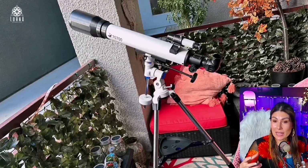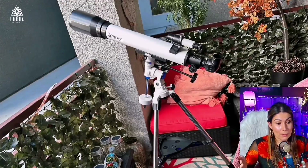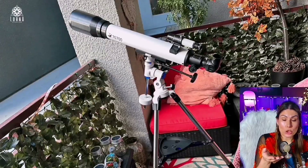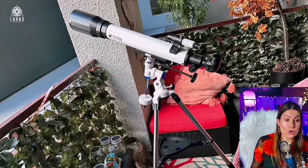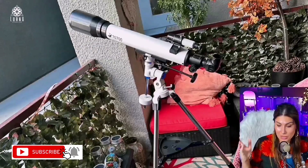I've been testing it out but I haven't been able to see much because I was on my patio. I can't wait to take it outdoors. It also comes with an adapter for the phone so you can take photos of whatever you're observing. Isn't that amazing?